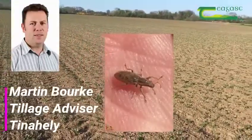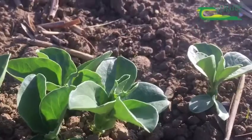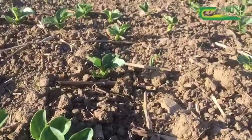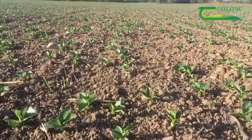This pest can potentially take 25% of your final yield. This spring there has been a considerable increase in spring bean planting in counties Wexford and Wicklow. One important thing to watch for at the moment is bean weevil damage.